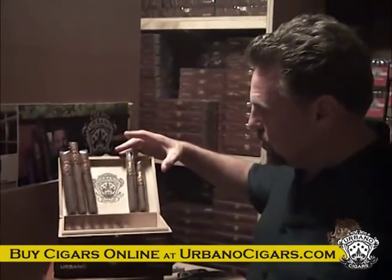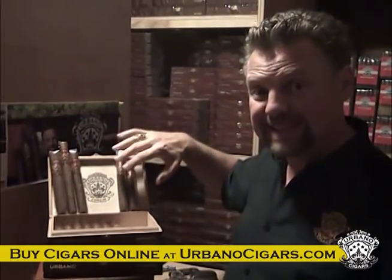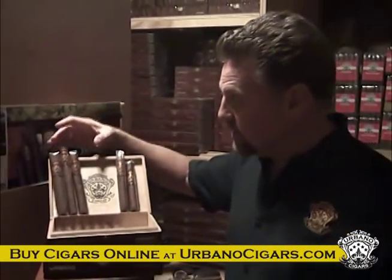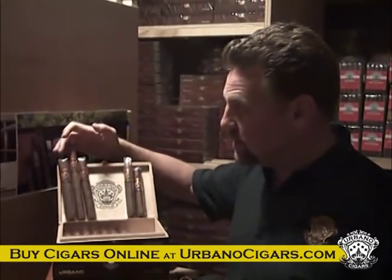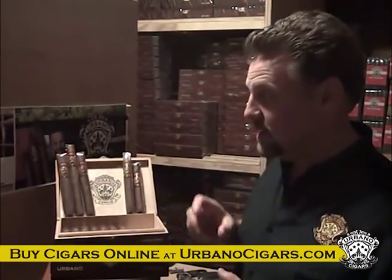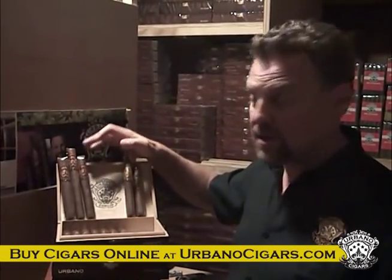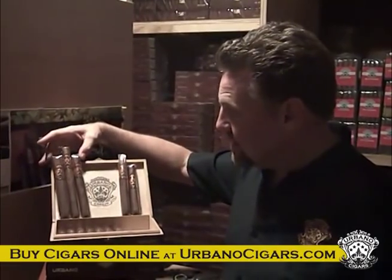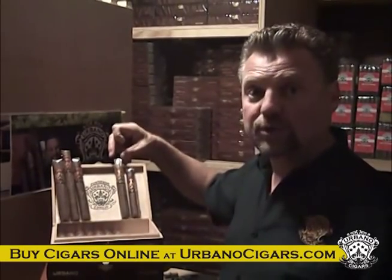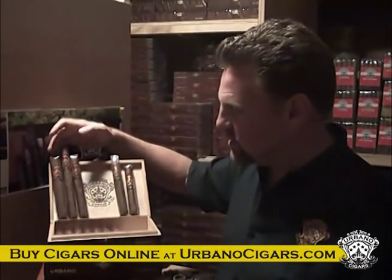Those are our two quicker cigars. These three are a little bit longer — and remember, the ingredients inside are all the same, the wrappers are all the same, the only thing that's different is the size. We've got a Toro, Churchill, and 6x60. The Toro is six inches long with a 50 ring gauge and will probably last a good 45 minutes or so. These three have a rounded cap, while the Torpedo is the only one in our line with the cone shape top.